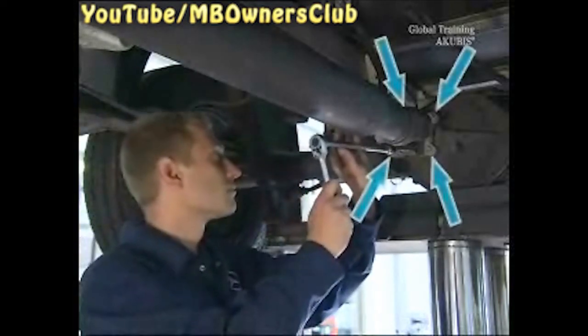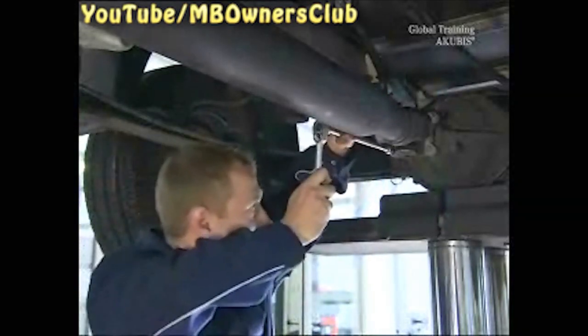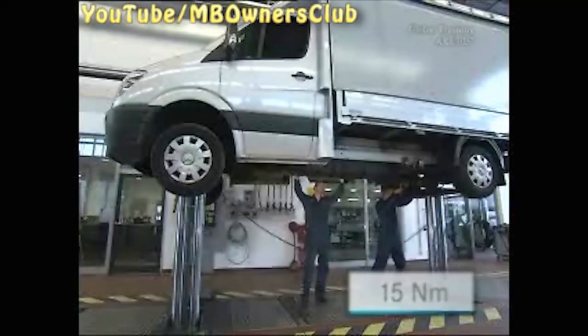Caution! Get a colleague to help you before you loosen the last screw. Finally, undo the four screws at the rear axle. Install these screws also in two stages: first with 15 newton meters, and then with a rotation of 70 degrees.